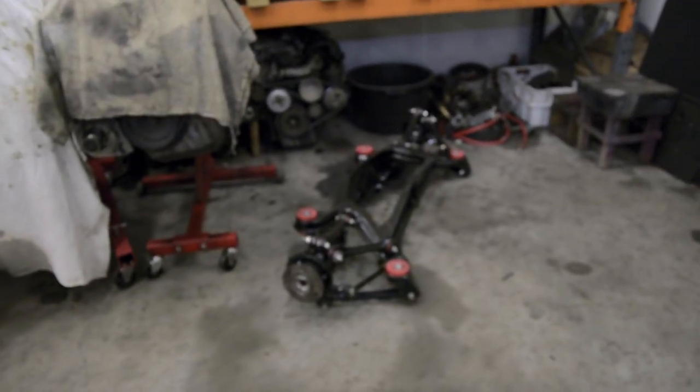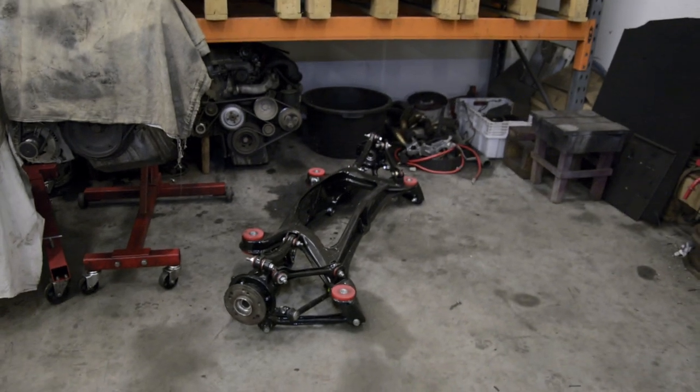So next up is to start to mount the axles, both front and rear.